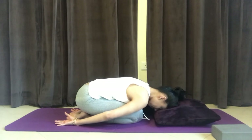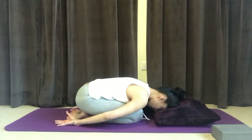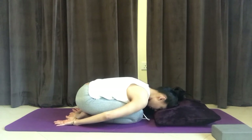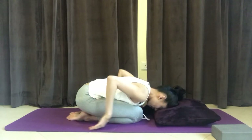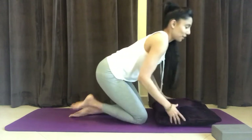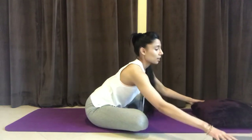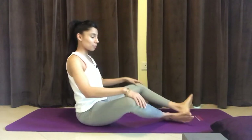Inhale through the nose. Take one or two more breaths here, completely letting go of any gripping. And then when you're ready, bring your palms to the floor to help yourself up. Place the cushion away or underneath your sitting bones if you need a little bit of a lift, and stretch the legs forward.